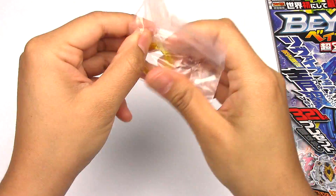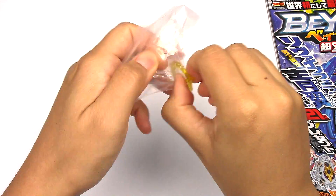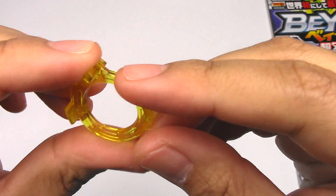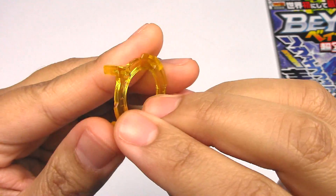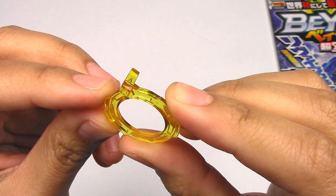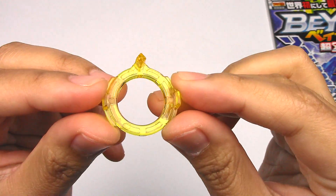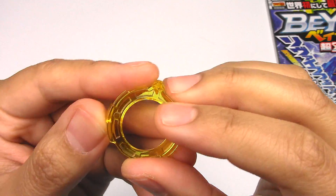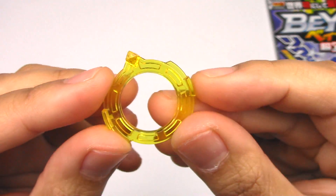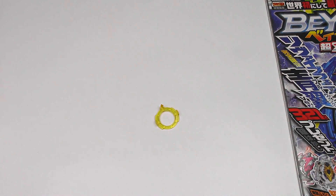I do have some Beyblades over here that I'm going to try it on. Wow. It's like the size of a quarter — it's super tiny. But this thing will make all the difference in your Beyblade. It'll add so much more balance to your Beyblade. I will be doing battles with this just to test it out. So here's a closer look — this goes inside the layer, and this part pops up on the top.